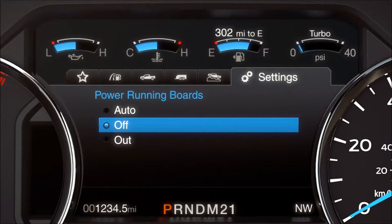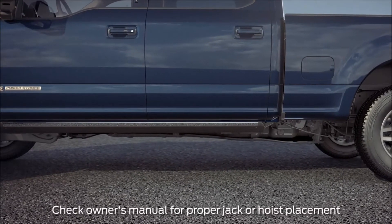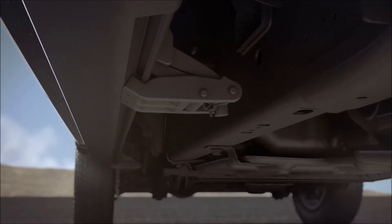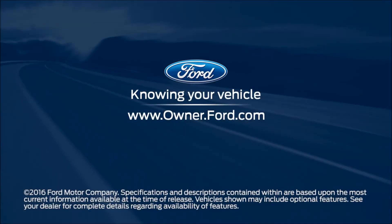There are a few things you may need to know to prevent damaging them. Before you put a jack underneath your vehicle, you'll need to ensure that the power running boards are turned off. Also, when using a jack, be sure to check your Owner's Manual for proper mounting locations. And when using a hoist lift, be sure to place the lift arms under the frame rails at all times to avoid damage to the underbody and running board components. Any questions?